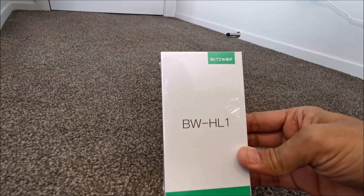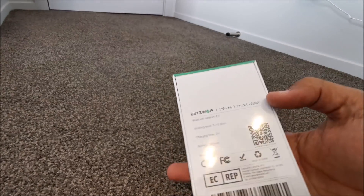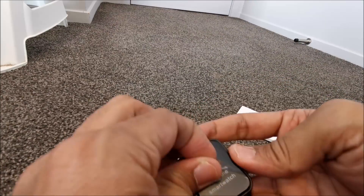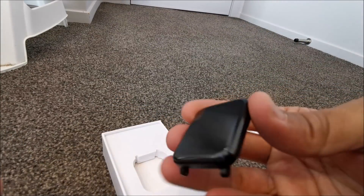Hi everyone, welcome to Geek Newsland. Today we will unbox and review the BlitzWolf smartwatch BW-HL1. It's a budget smartwatch with high-end features which you usually find in premium smartwatches like Garmin, Fitbit, etc.